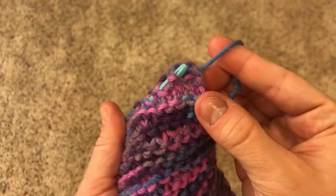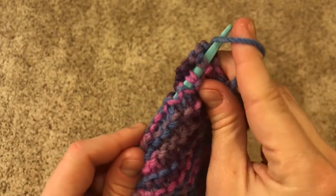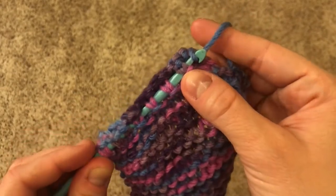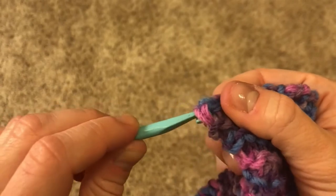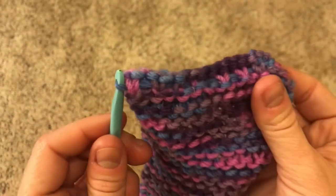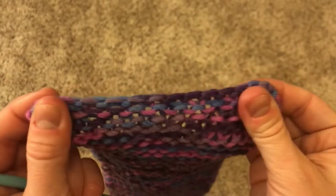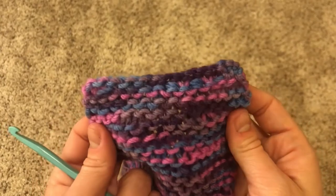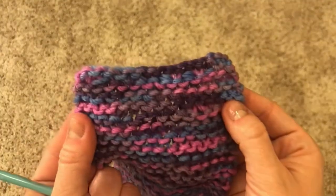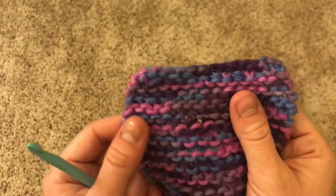Once you've made it to the end of the row where the tail is, grab it with the crochet hook and gently pull it through the little tunnel of Vs that you've made. At the very end, take it through that last V, pull it, and then tug on your project. And there you have it — you can't even see it! If your tail was longer than your project, just take your scissors and snip it off at the very end.